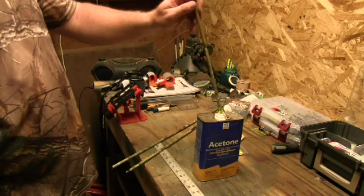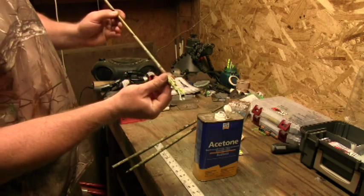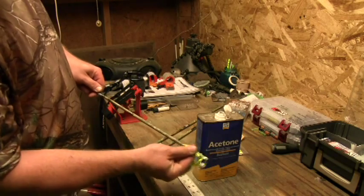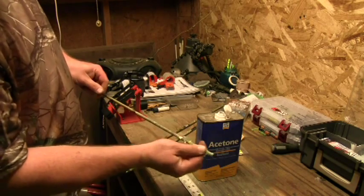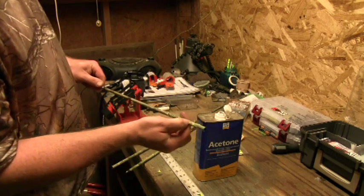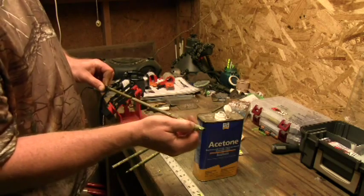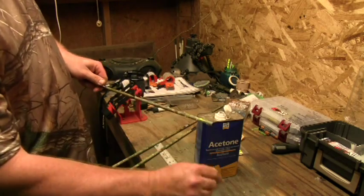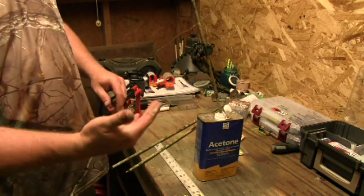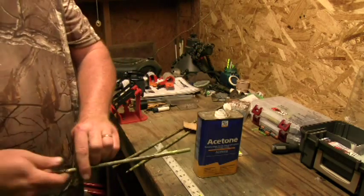All right, the wrappings are already starting to come off really good. As I pull out, they're already starting to peel right off. So I'll go ahead and just peel that off, get all that loose off there. Usually the only thing left on there is where the vanes were actually attached with extra glue, but I'll just work all that off and stick it back in the acetone. That glue is very sticky.